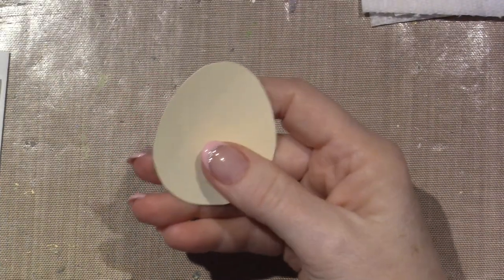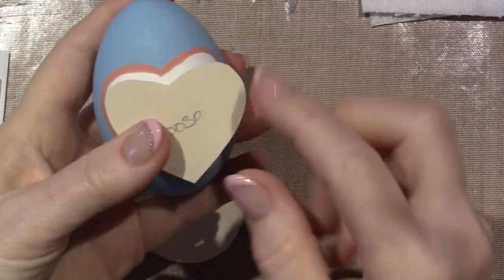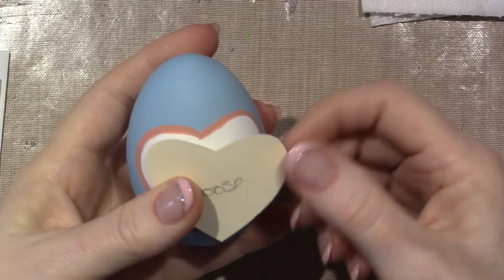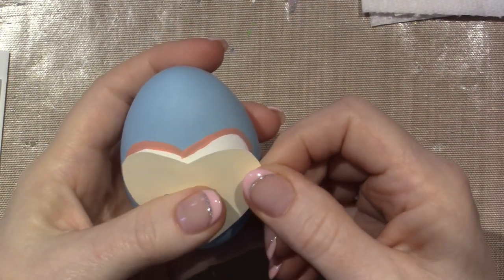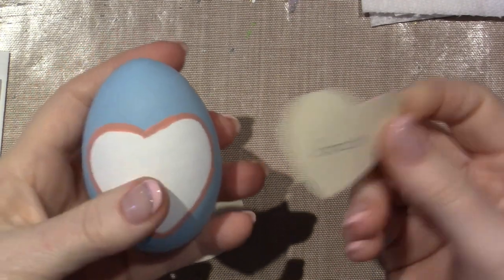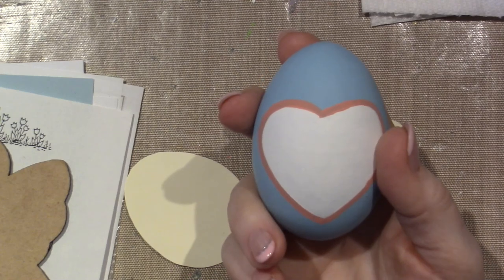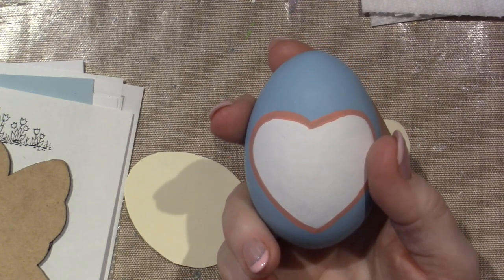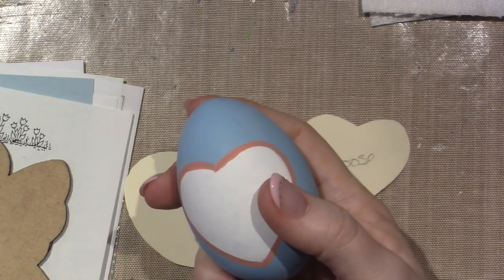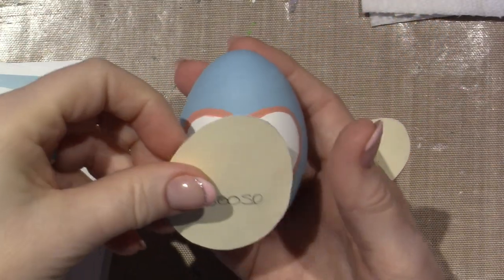I did end up cutting out just to base coat these — little hearts out of a piece of file folder — and then I could just trace around this with my chalk pen just to get the base coat done. It makes it a little easier because working on the rounded surface is a bit of a challenge, but it's workable. Having those little cutouts to just get the shape really helped.